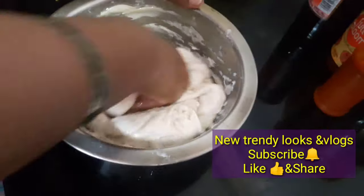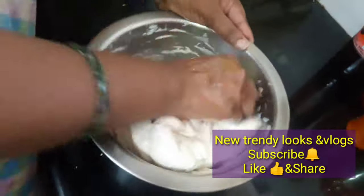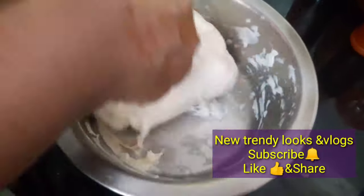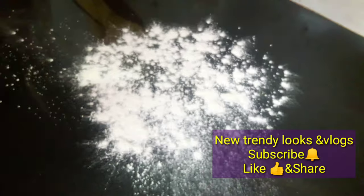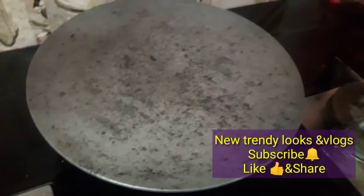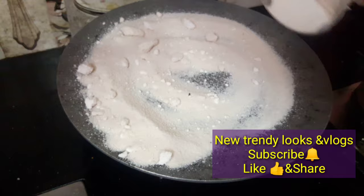Let's mix the dough and knead it well. Let's divide the dough on the kitchen counter and press the dough so it will be very smooth and clean.